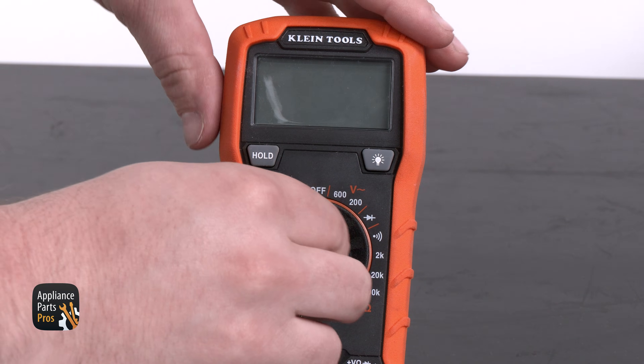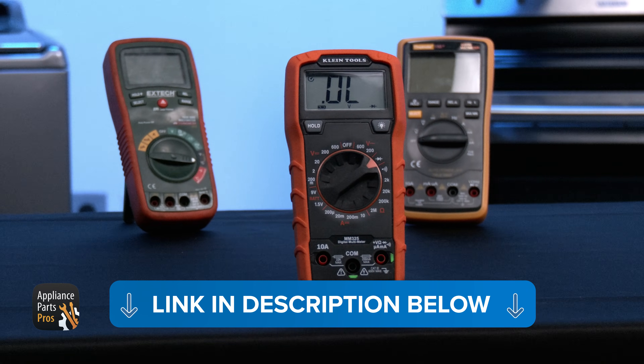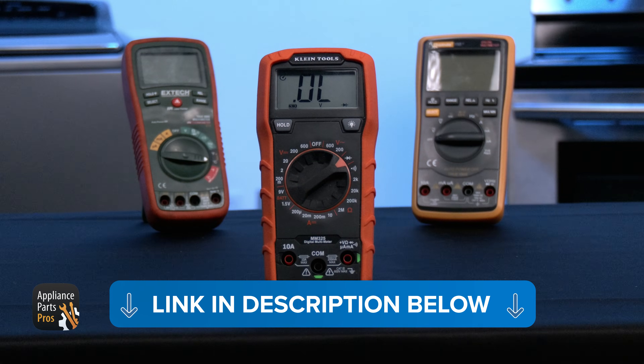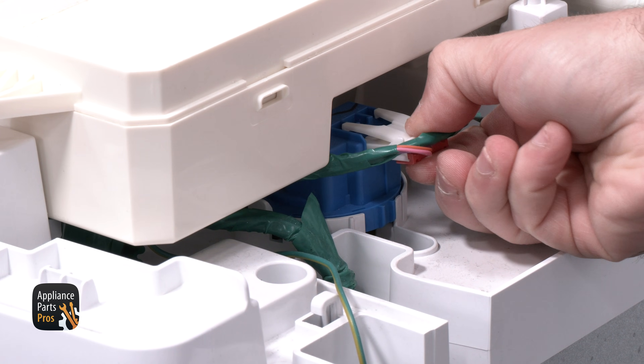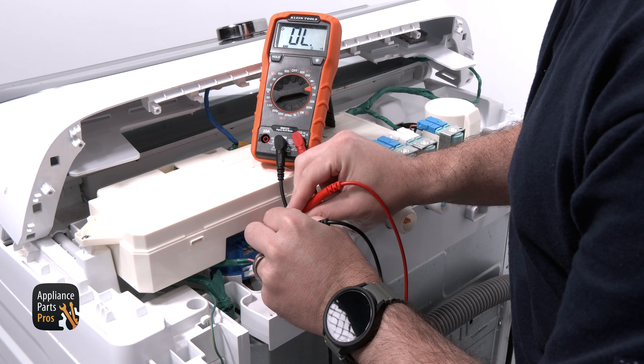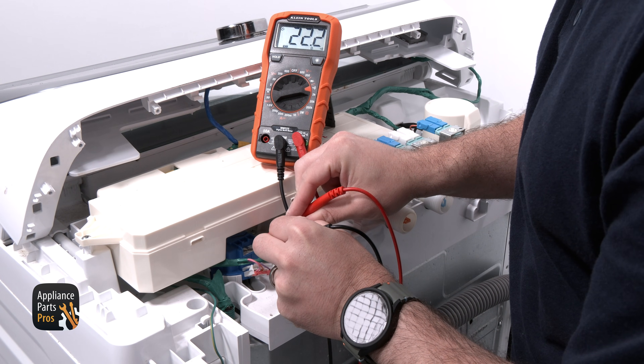We are setting our meter to resistance, which looks like an upside down horseshoe. If you'd like a refresher on how to use a multimeter, we've put together a comprehensive tutorial — check out the link in the description. We are disconnecting the wire connection from the pressure sensor and testing the pressure sensor from pin 1 to pin 3. We should see resistance between 15 to 35 ohms.